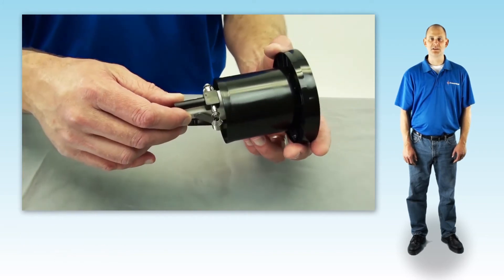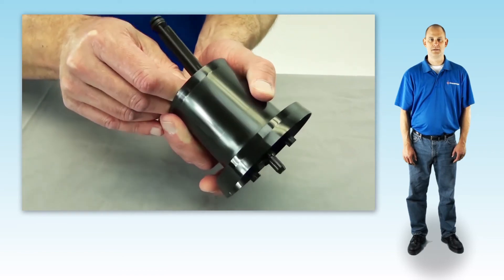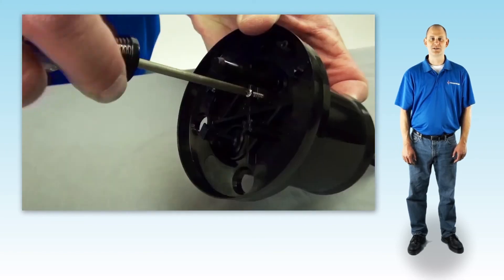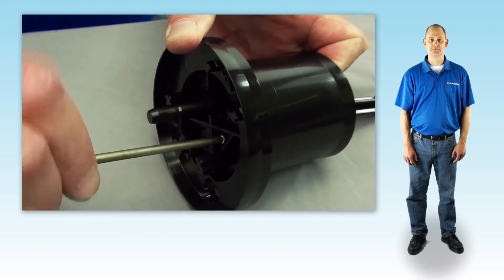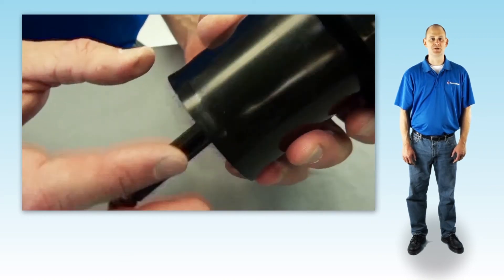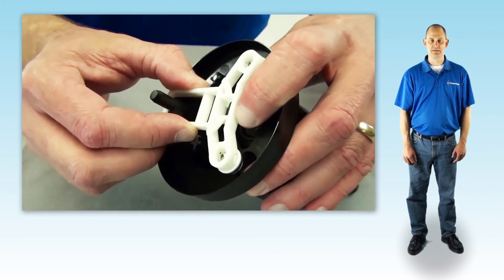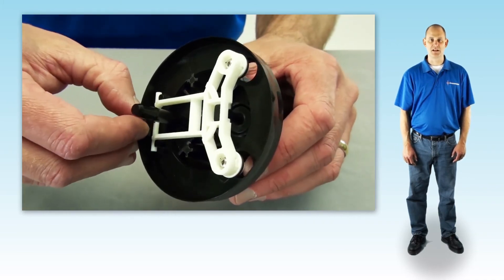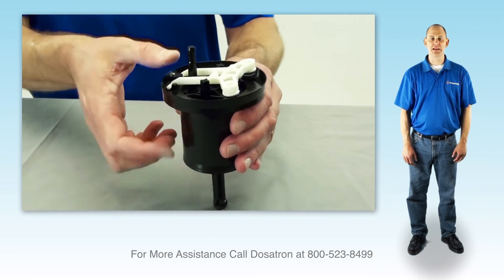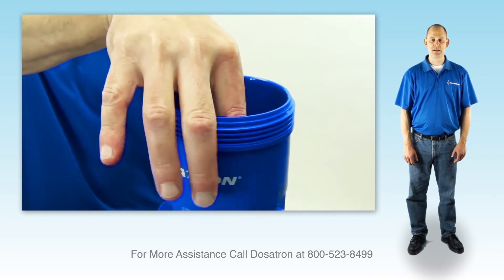Then, position the actuator assembly in the shell as shown and hold firmly. Reinstall the four screws and hand tighten them in a star pattern. Press the white plastic portion of the actuator side to side. If there's movement, re-tighten the screws. Reinstall the valve support by sliding it onto the inlet valve. Position the retainer and hand tighten the screw. Test the piston by pressing the push rod from the top and bottom — it should click each time. Insert the piston back into the body and hand tighten the lid. Your injector should now be clicking and drawing concentrate.